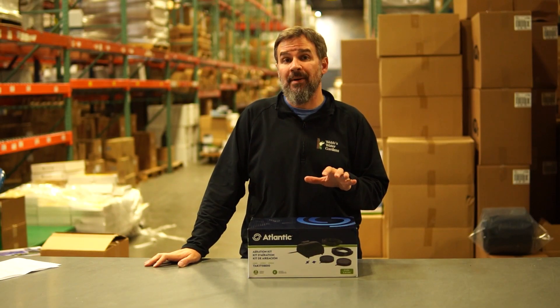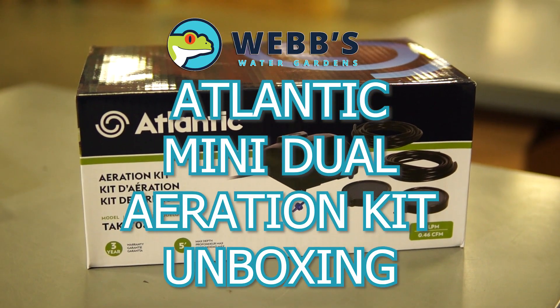Hey, this is Joe from WebZoneLine and today we're going to unbox the Atlantic Mini Dual Aeration Kit.